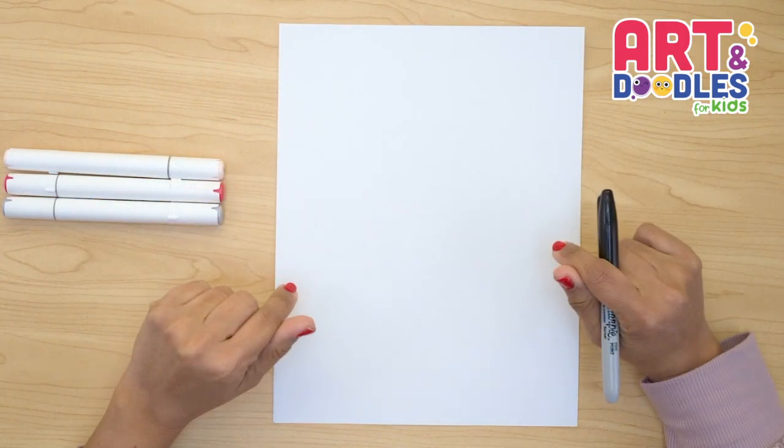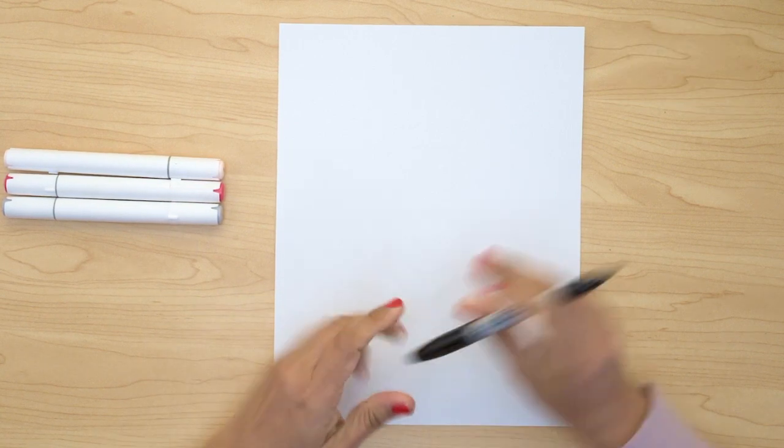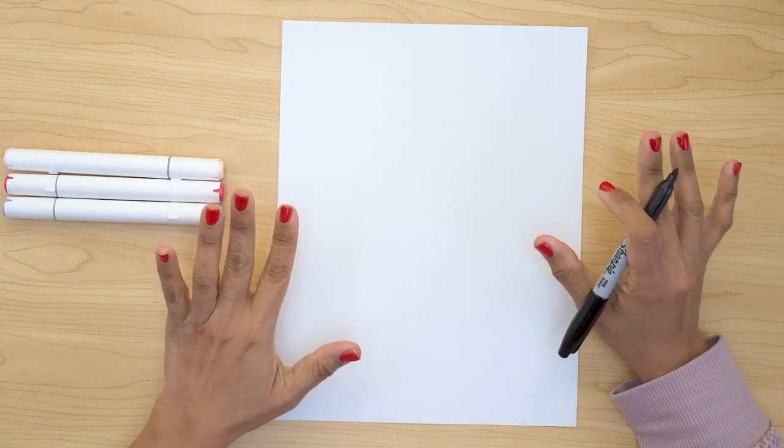Hello Little Artists, today we're drawing another of the characters from Dr. Seuss's Cat in the Hat. I'm doing this week special for them, just because next week is Dr. Seuss's birthday.